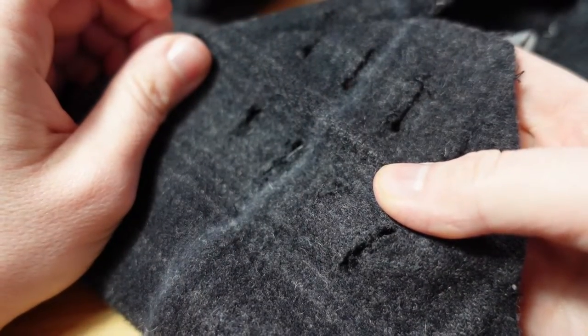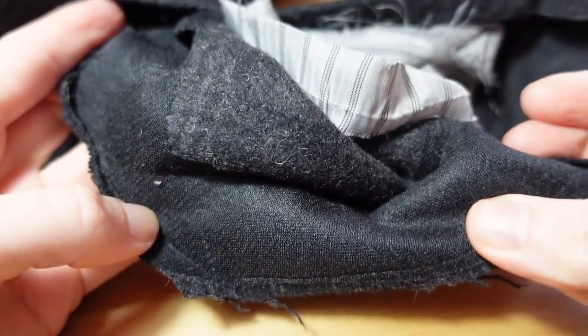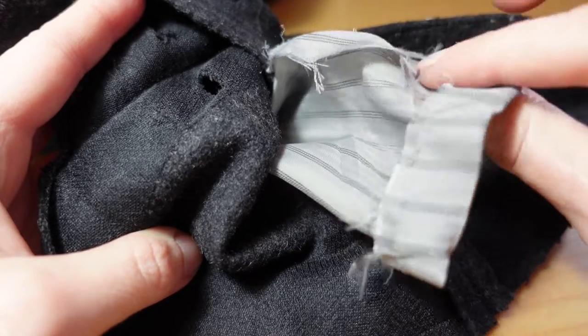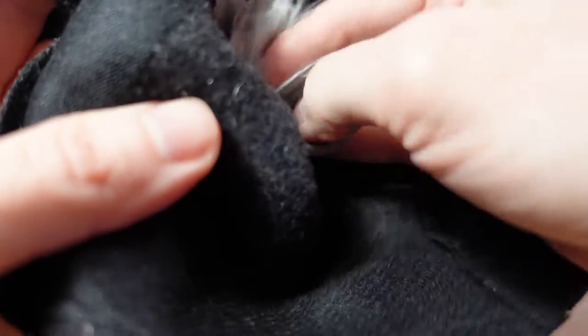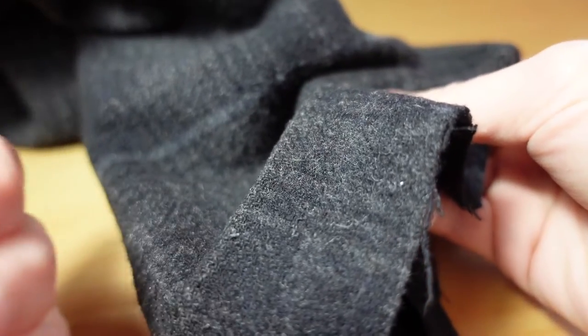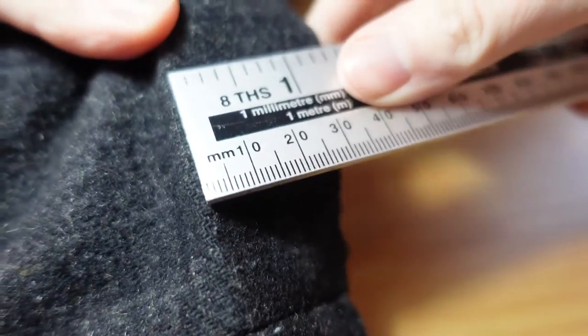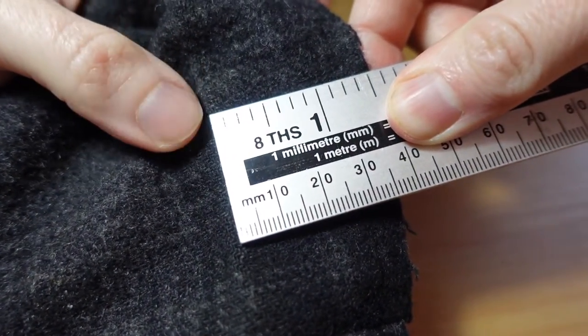I've unpicked all the stitches and the seams. The sleeve is opened up and the lining is detached from the main jacket — we can keep this out of the way for now. Now we need to cut off our excess fabric. Here's our hemline from our old cuff.